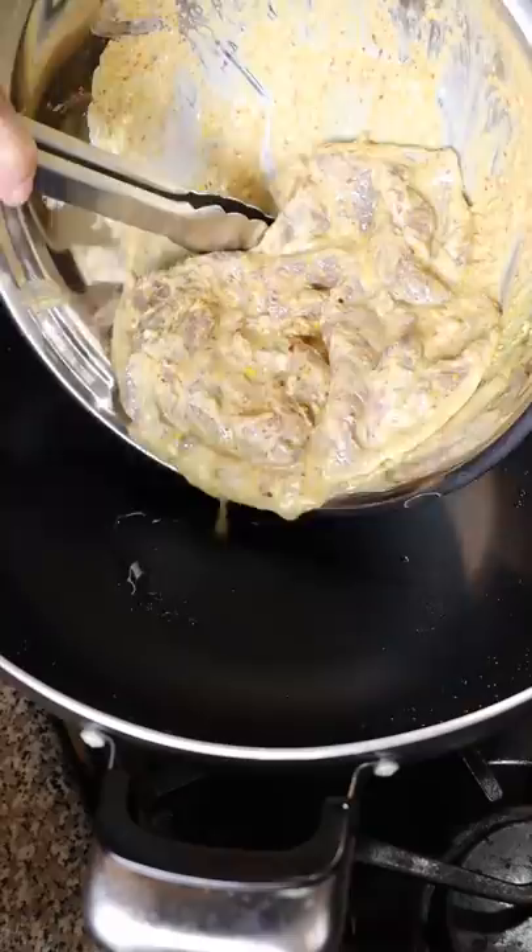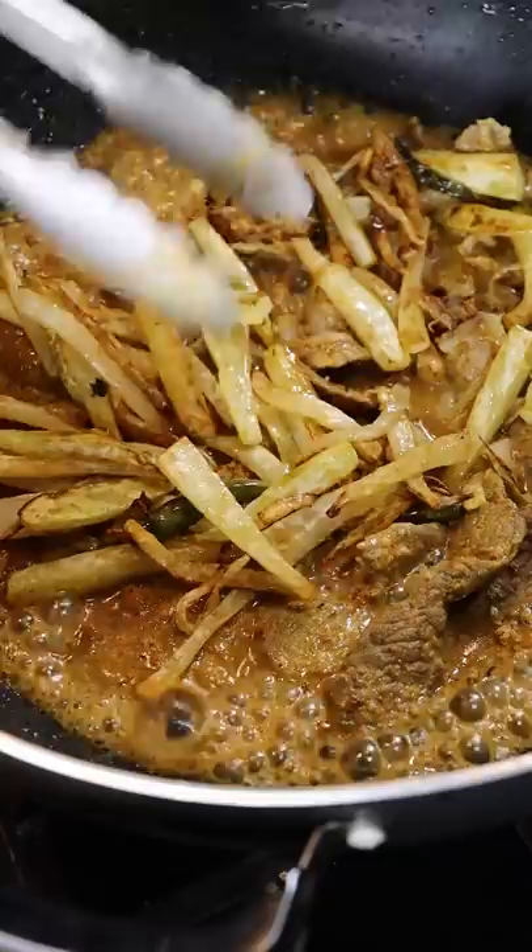Once those are brown, add in your beef and get it nice and brown as well. Once they get a bit of color, add back in your onions and green papaya. After a few minutes, add a splash of water and cover on medium heat for about five minutes.